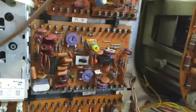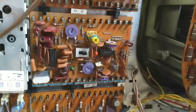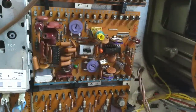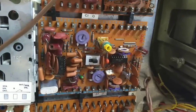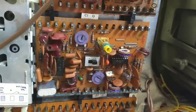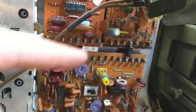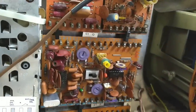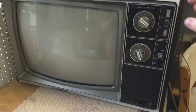Alright, so I have resoldered lots of questionable connections. I have scraped the leads on the ICs and cleaned the IC sockets, both of them. I've checked all the capacitors, which seem to be good. I've checked all the resistors, couldn't find any out of tolerance or that were open. I've resoldered all the connectors here because some of them were kind of loose looking. Cleaned them all, cleaned all the mating pins that the socket sits on. So now it's just a matter of seeing if that did anything.